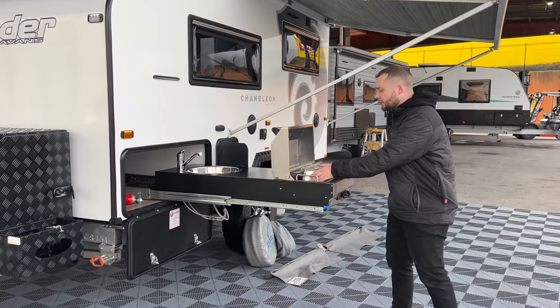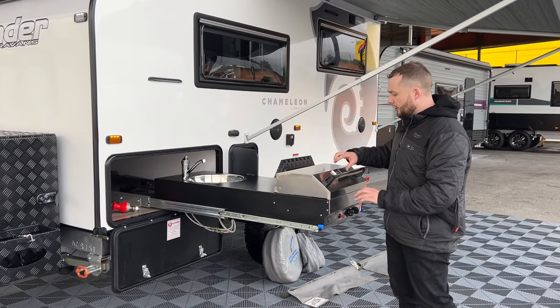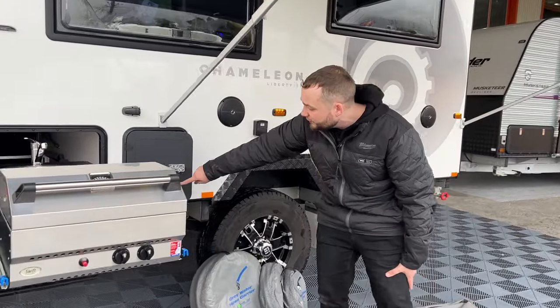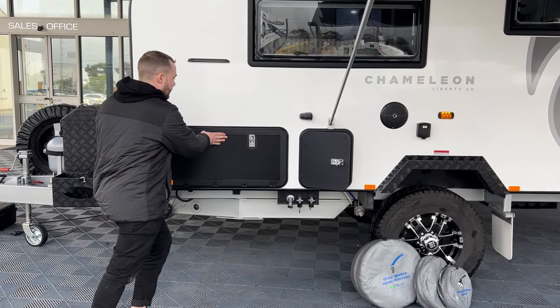We have our Swick cooktop with our two-burner griller as well as a heating area. We've got our heating indicator, hot and cold water with our quick-fit cookup. We've got a hot and cold water tap as well as gas bayonet underneath. When you're done cooking, it cuts away nice and snug and locks away.